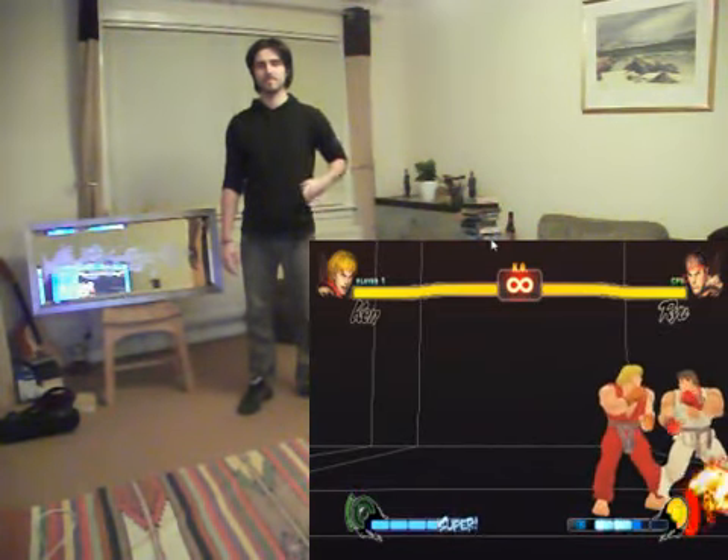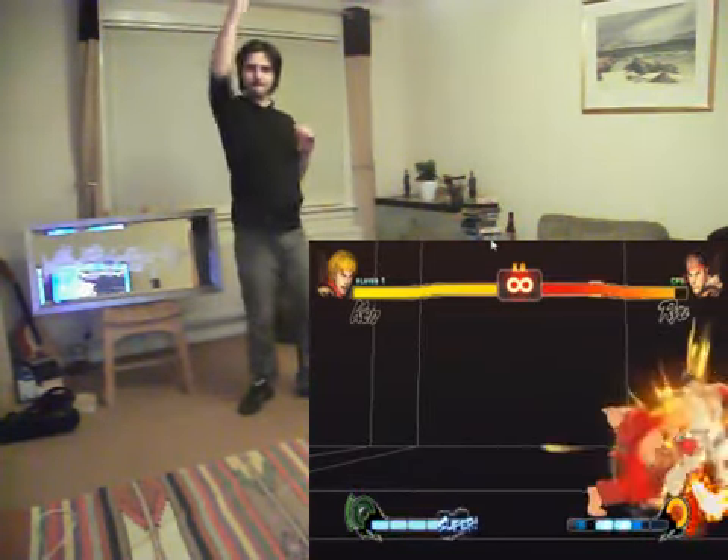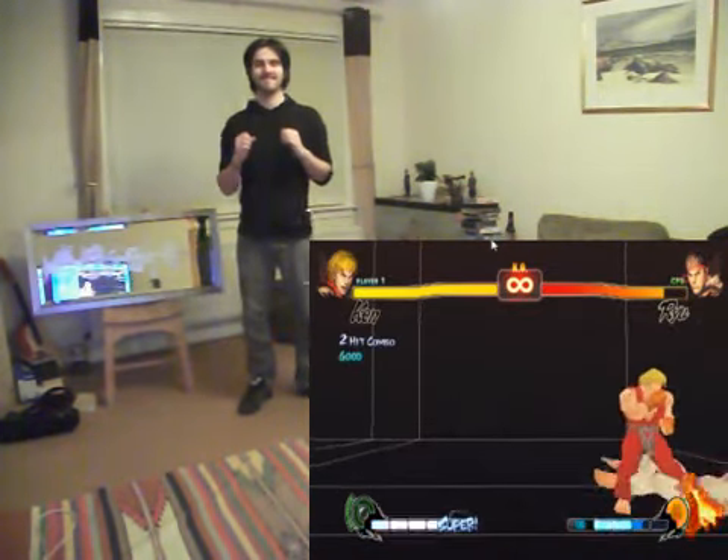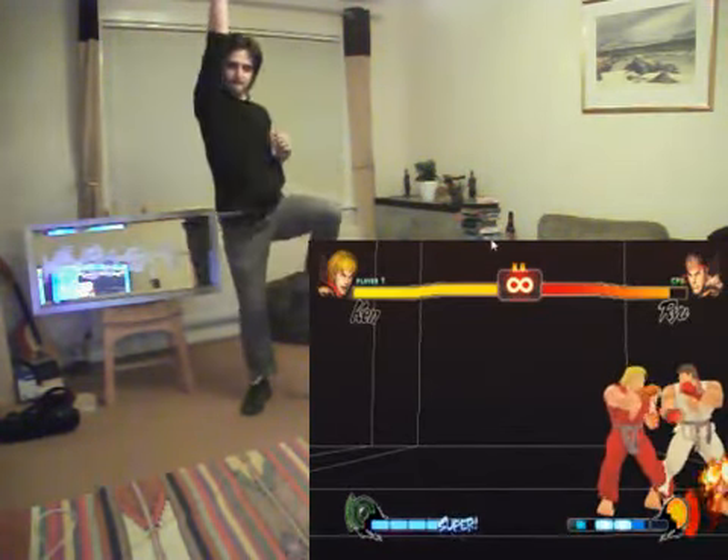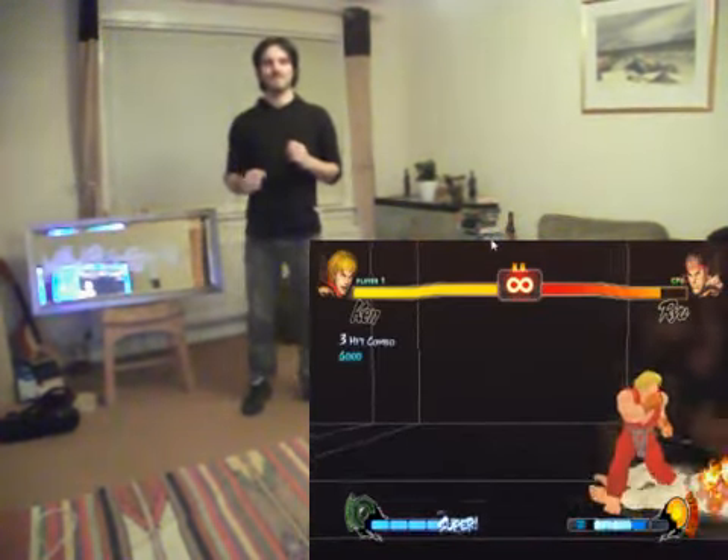So here, a little upward motion there to execute a Dragon Punch. And raising your knee at the same time executes a Super Dragon Punch.